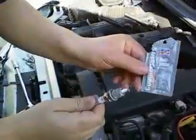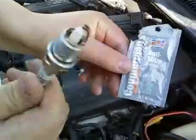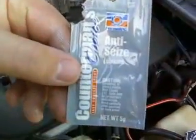When you put your new plugs in, always remember to use anti-seize, because you do not want these to seize when you remove them later on down the road. That's about it.